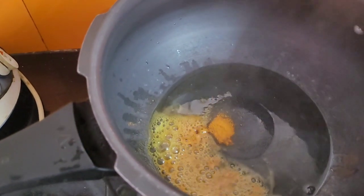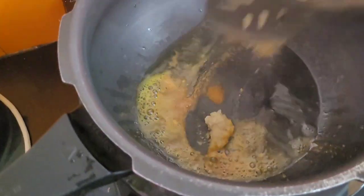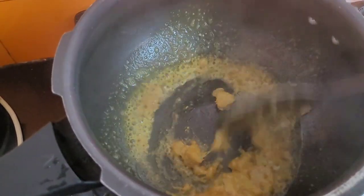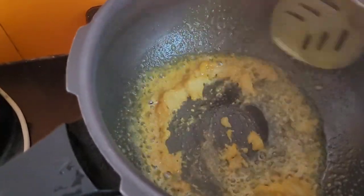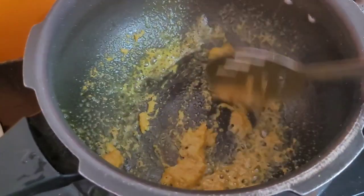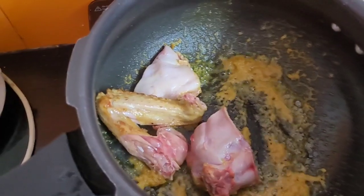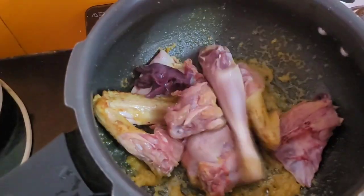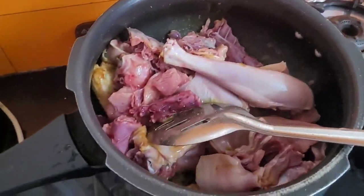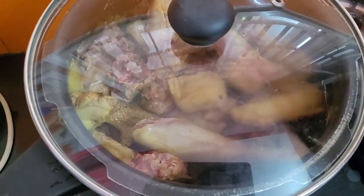Give it a spoon. Put it in the pan. Add the curry and add the curry to the pan. Put the curry in the middle.